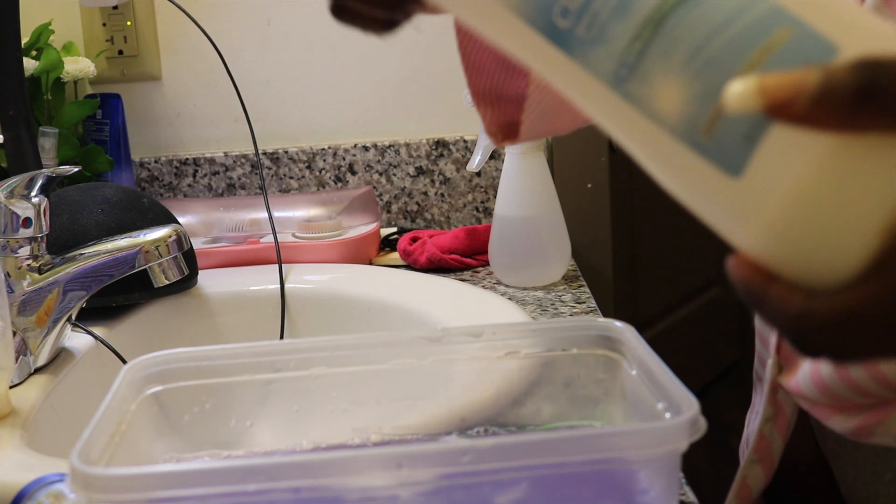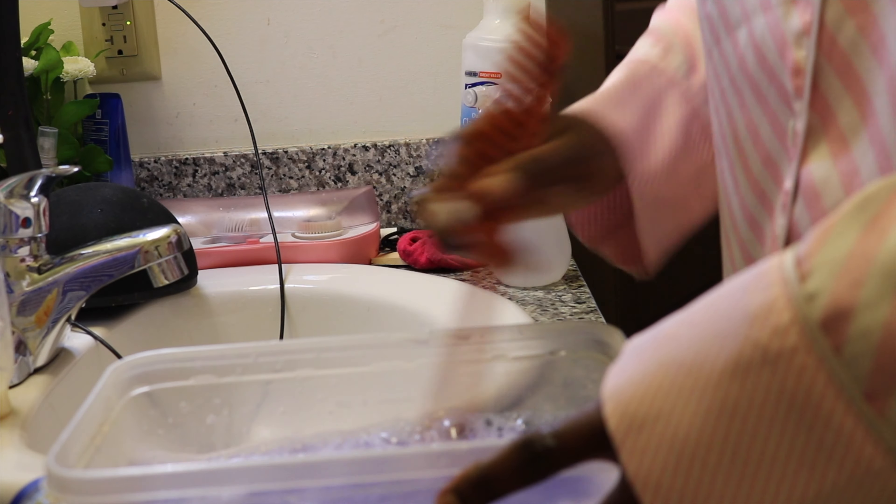I like to just mix everything together so I know it's all blended in, then I set that to the side to let it work together in the water. I'm showing you guys the condition of the hair again — it looks so crazy. The first thing you want to do before washing is start detangling the hair, and I always start from the bottom up because you don't want to lose a lot of hair.